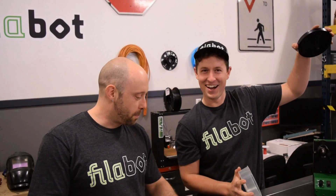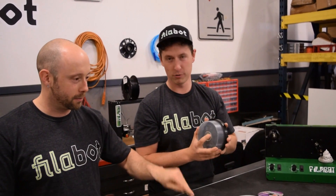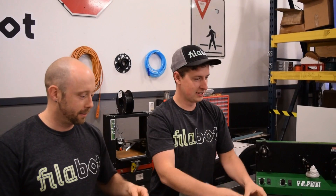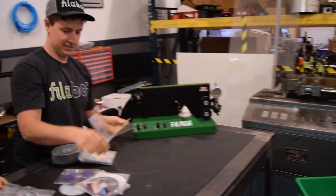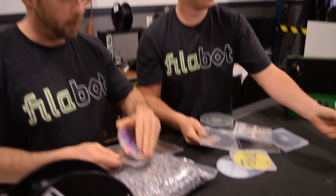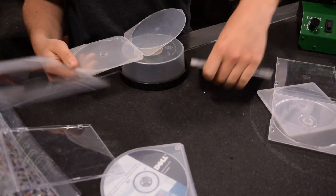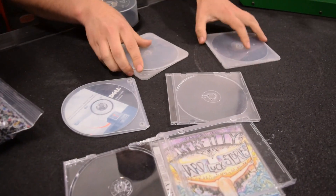Is this the next one? We're going over how we recycle CD cases. You gotta catch this one - I'm getting better! There are three different types of CD cases: there's a jewel case, which are these, and there is a slim case, which is this style - they're slimmer.